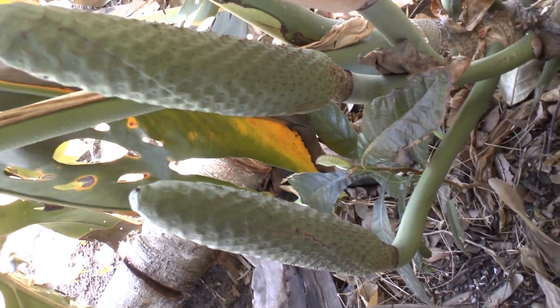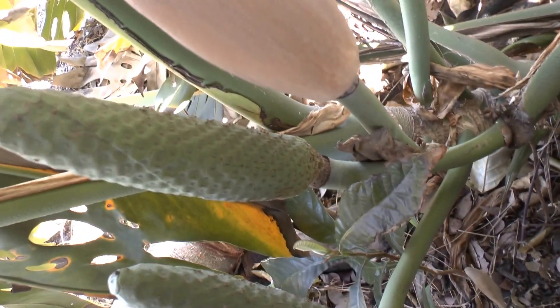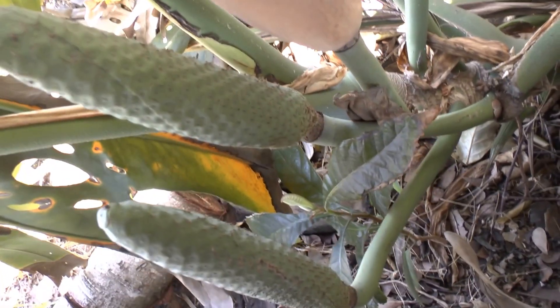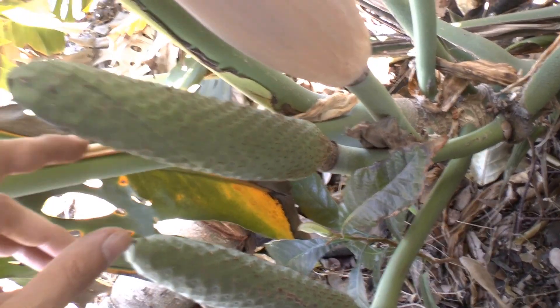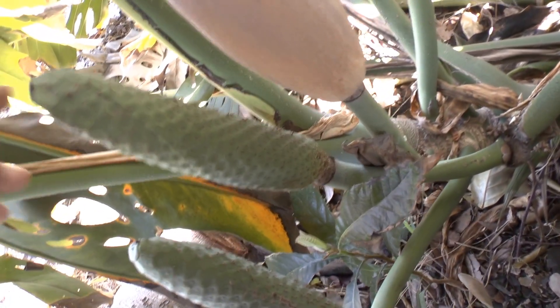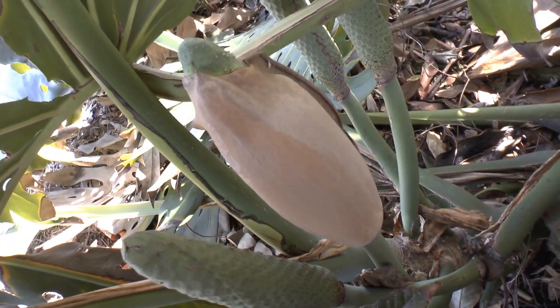You can grow it indoors as a houseplant and still have fruits — it's amazing. You need to let it grow quite big for the fruits. You need to give it space or something to climb on; that's also a possibility.